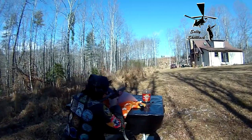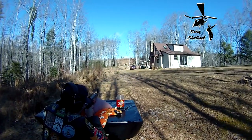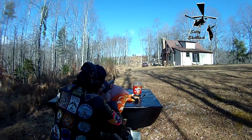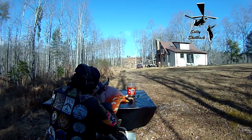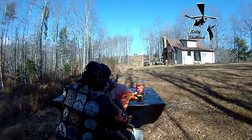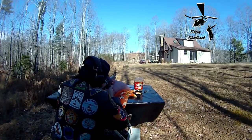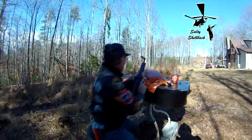He looks small through the peep sight, he sure does. Oh, you shot one of the wires — that's okay, see if you can kill the rest of him. Well, that last one was super loud — you had a little extra charge in that one.